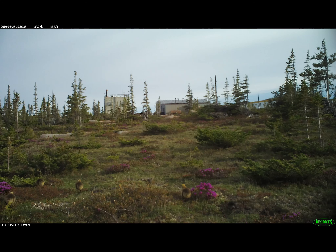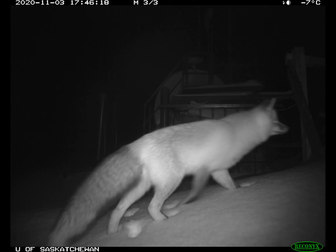Trail cameras can be used to monitor wildlife activity and are used by hunters, researchers, and enthusiasts. They allow people to understand the natural movement patterns of animals while minimizing the amount of human interference or presence in the area.